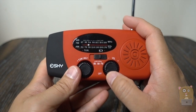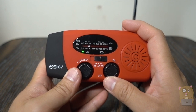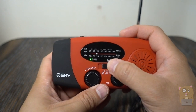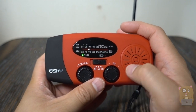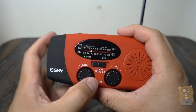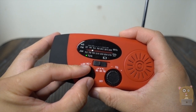Operation is very simple, just turn the bottom dial clockwise — click — it powers up. Right now it's on FM. There's AM, and here's the weather band. If you live close to any of the weather stations, you can just tune in and listen to the weather reports.